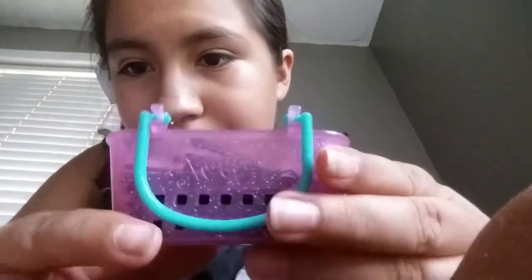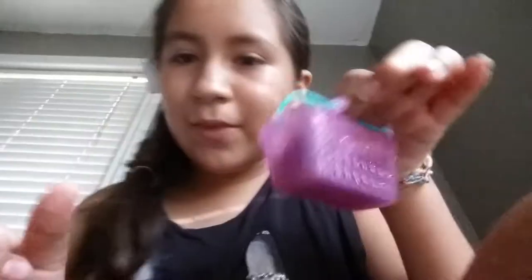What happened in the Shopkins container? Okay, I keep on shopping. Okay.